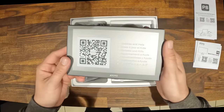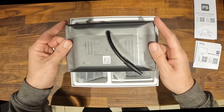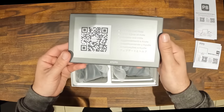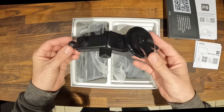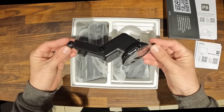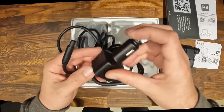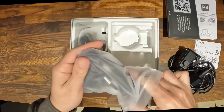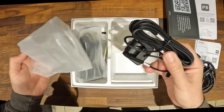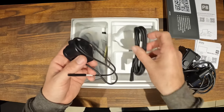Next is your seven inch display, which feels really good quality as soon as you lift it out of the box. Digging deeper you'll find your mount — fully adjustable so you can get any angle you require. Next is your power lead, which also has two USB ports.